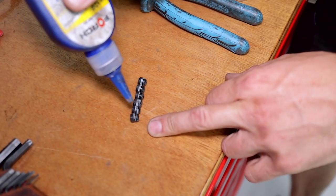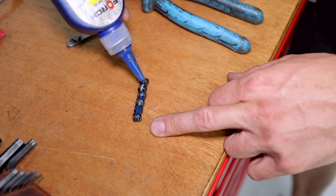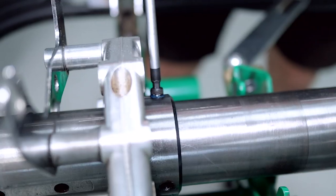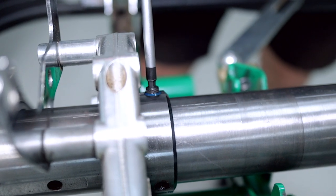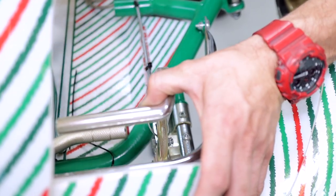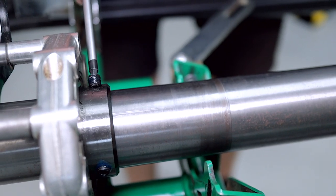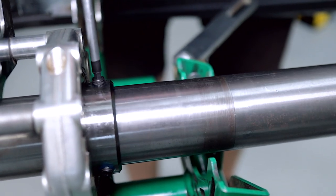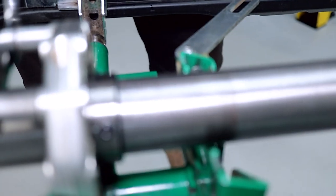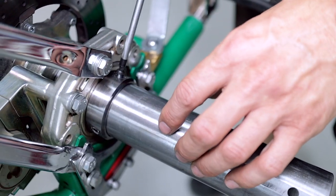Now it's time to reinstall the grub screws, but first add some Loctite. Line up your grub screws, get your Loctite, and just add a little dab on each one. Now you can cut off the zip tie holding the brakes on, remove the wedge, rotate the axle, and install the next grub screw. Repeat the same for the other side.